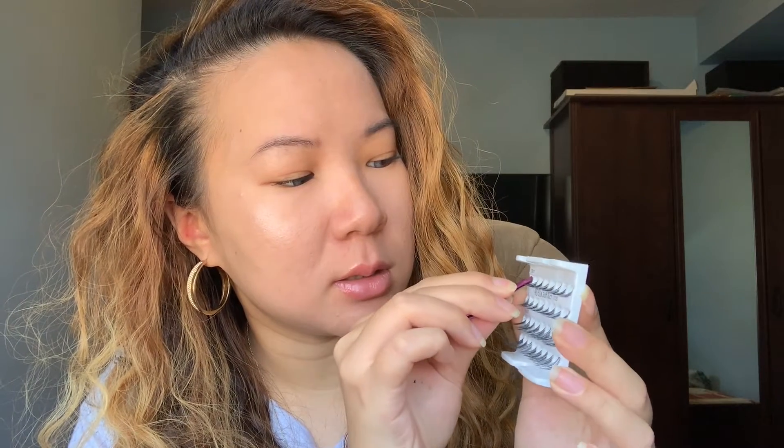I will be using the short lashes to apply. I try to be very careful because these are individuals — I don't want to pull a hair out by accident with the tweezers. I'm just dipping it into the glue carefully because I don't want to cover the whole lash. I'm letting it get tacky — it's easier if it's tacky, because if it's wet it will be so messy. I always have to look down so I can apply this close to my lash line.